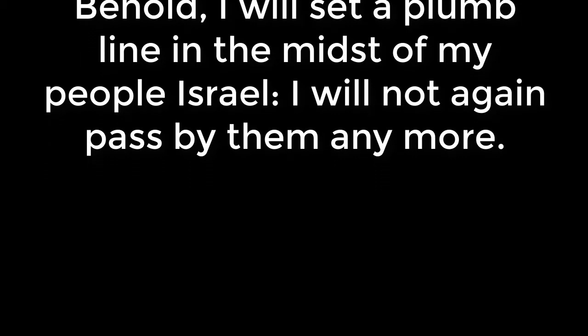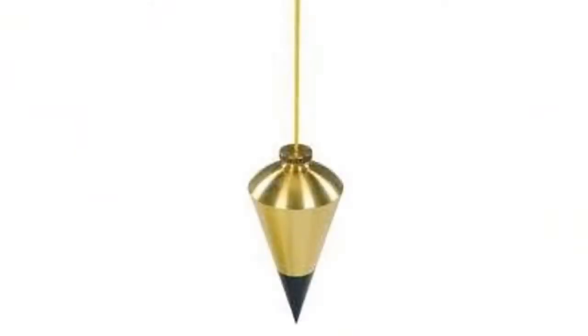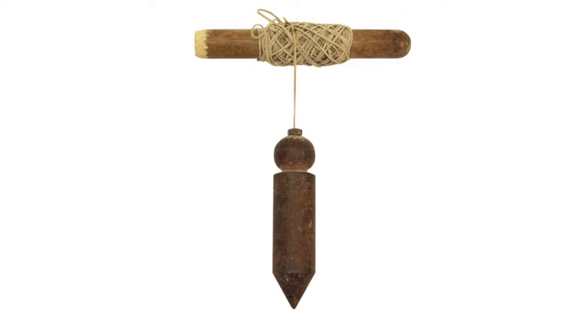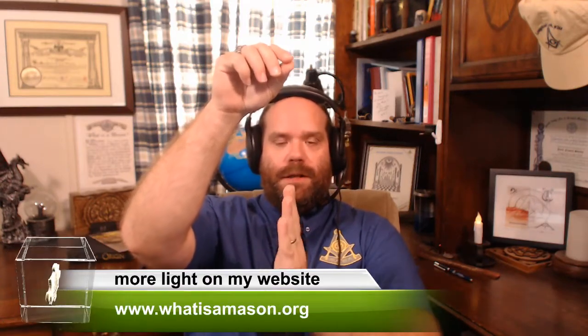If you're not familiar with what a plumb line actually is — we're talking about a weight, generally shaped in a cone type of fashion, made out of brass or another heavy metal, suspended by a string. What it allows you to do is elevate that string from a high level, let the plumb bob down below until it rests, and the line between wherever you're holding it up top and where it rests below can be assured to be a straight line.